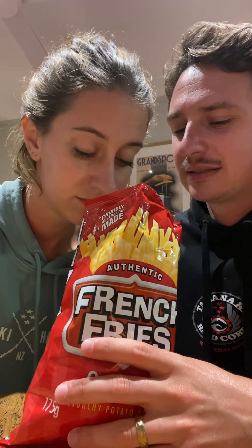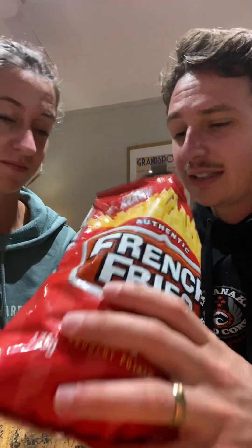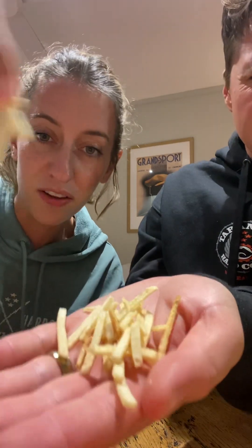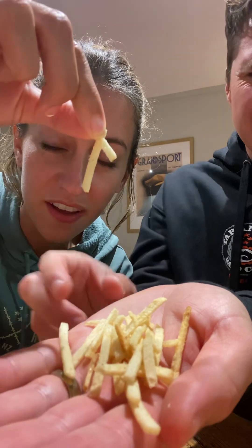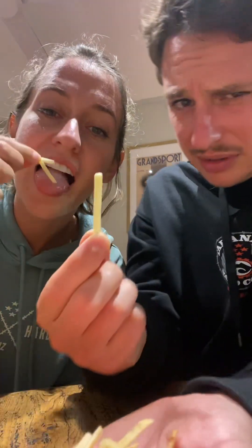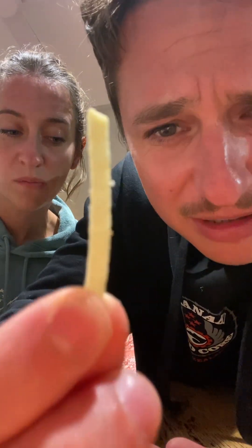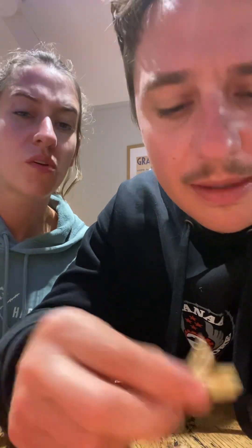They're skinny fries. I don't know what kind of French fry this is — these are like finger fries. These are hash browns that the Australians are calling French fries. Wow, it's like a toothpick.